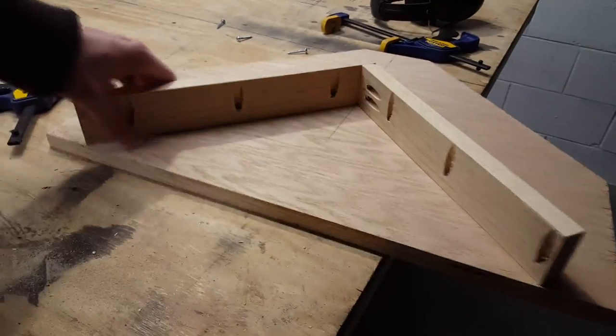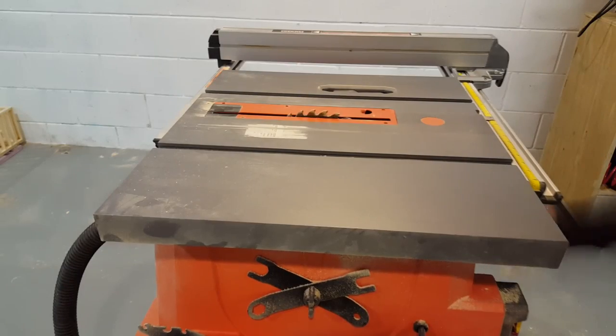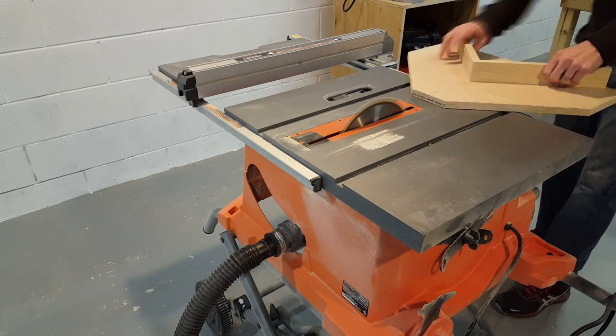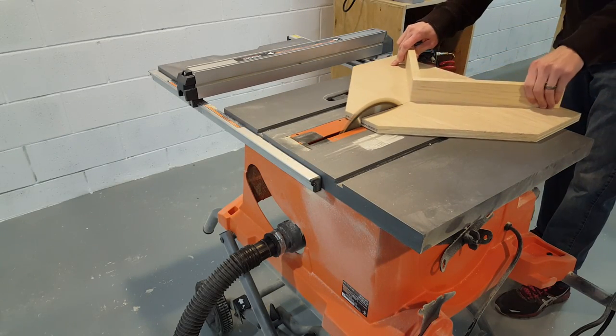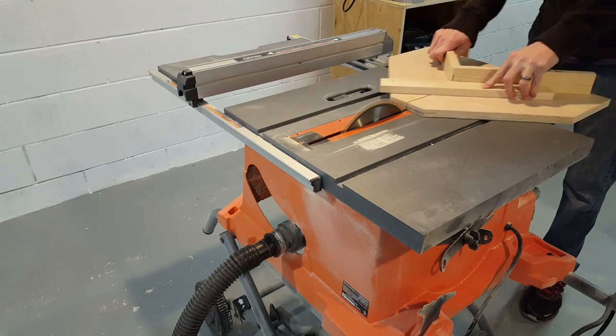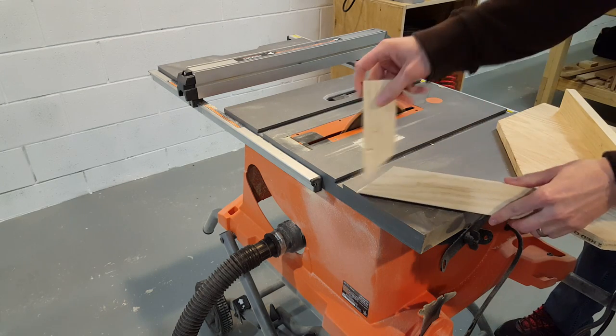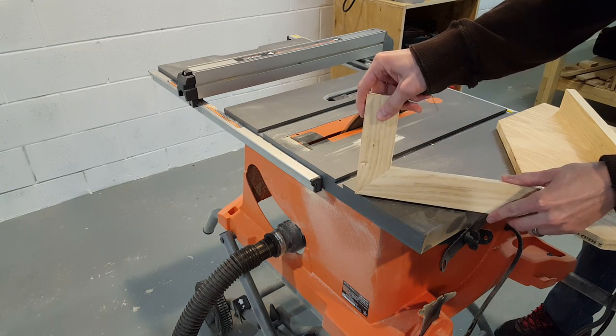Now I'll remove the two pocket hole screws so they don't run into the blade. I can now raise the blade and make my first cut. Finally I'll just test everything out with a scrap piece of wood. And here's the perfect 45 degree cut.